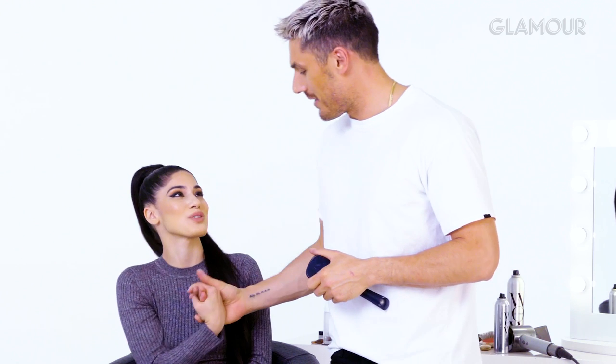I expect to see you rocking this. Maybe you should keep this ponytail — I think you should. You've been a trooper, going through three different ponytails. Thank you for being my model, you look amazing. This is so much fun — thank you.